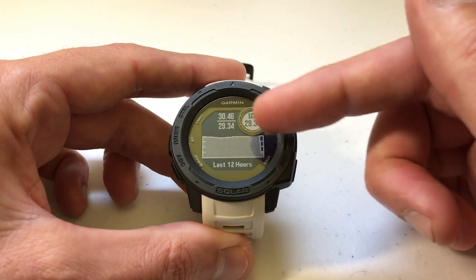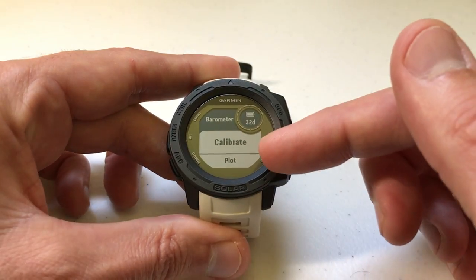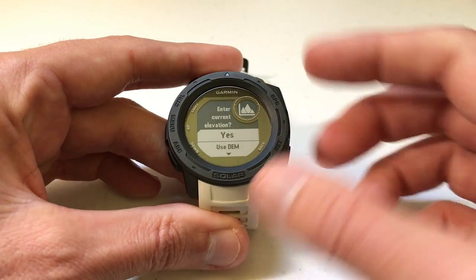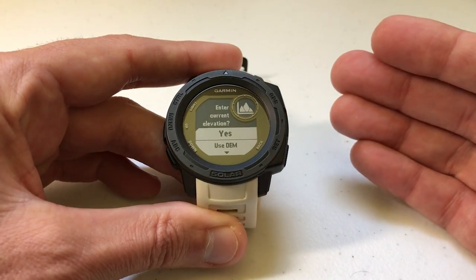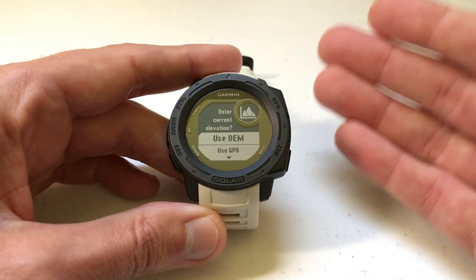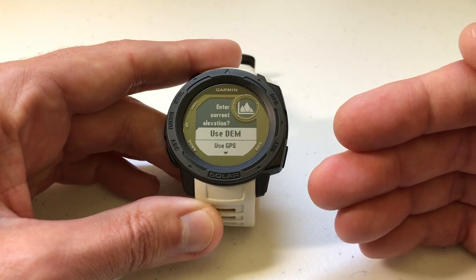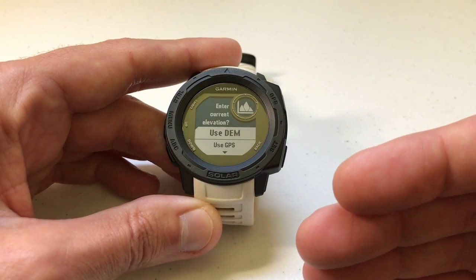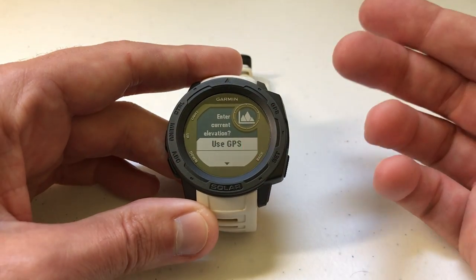I've done a video in the past that walks you through all of this information. Once we're on the barometer page, to do a manual calibration we're just going to press the GPS button — the very first option should be Calibrate, and we press that. Now you've got a couple of options: enter your current elevation, or use DEM. DEM is a digital elevation map — some locations will have this available, some will not, and in some locations you might need cell phone data to use it. This basically uses a digital map to determine your elevation and set your barometer based on that. The option most people would normally use is GPS, because that uses your current location.